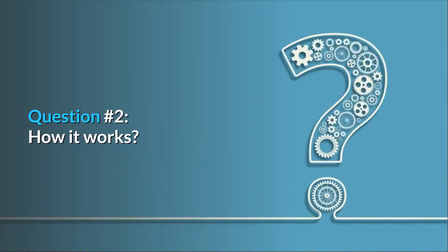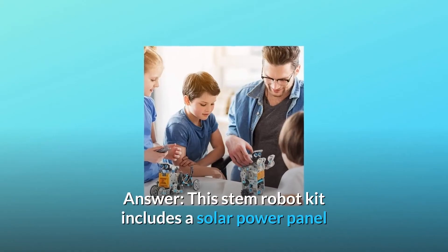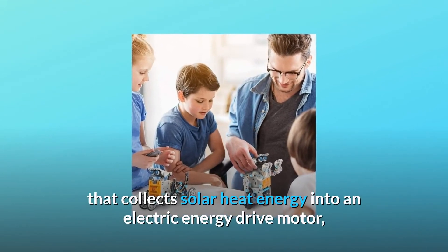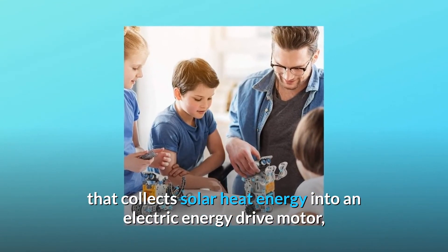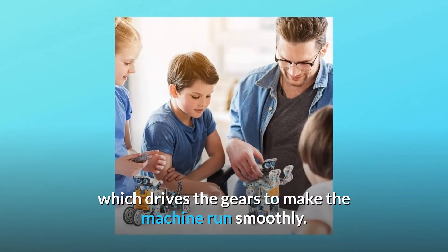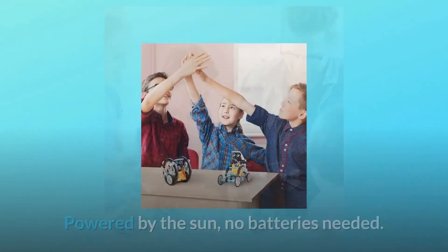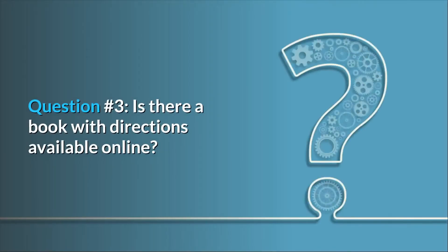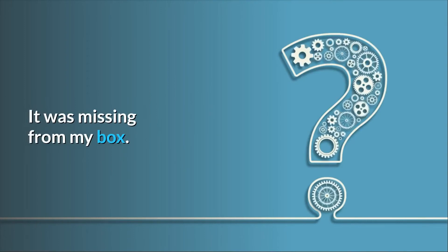Question number two: how does it work? Answer: this STEM robot kit includes a solar power panel that collects solar heat energy into an electric energy drive motor, which drives the gears to make the machine run smoothly — powered by the sun, no batteries needed.